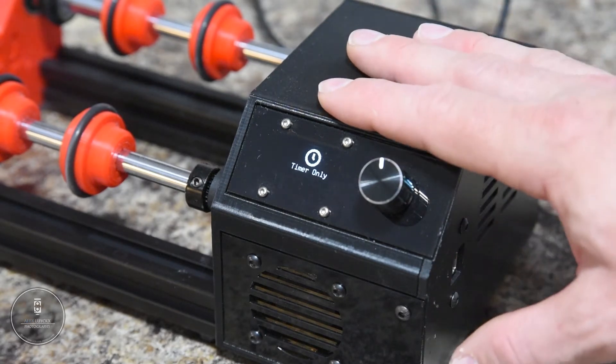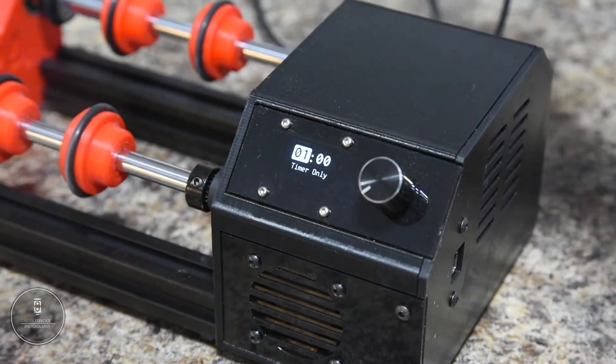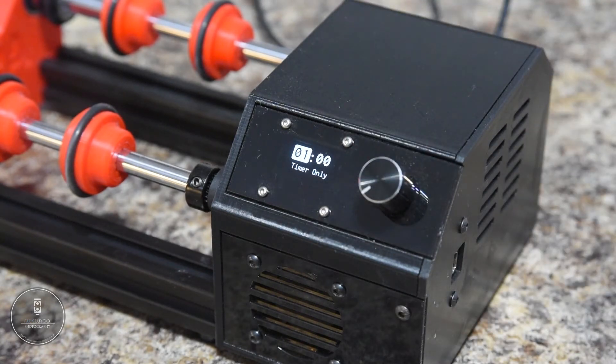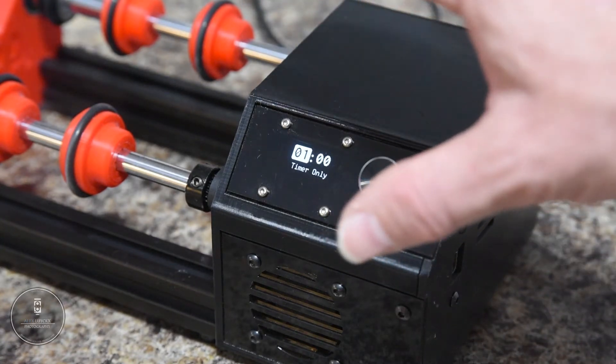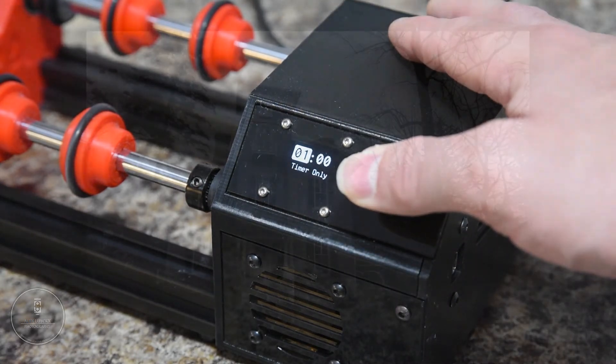And finally, you also have timer only. This is great because you can just set the timer and you're good to go. What's really great about all of this is that when you get to the last minute, it will send off a single chime. And when you get to the 30 seconds left mark, it will give a double chime — which means that whatever you've been doing, you can just turn around, start paying attention again, and get ready to swap those chemicals out. I use the timer section for my washing stage, which makes it really nice. And the results — well, they speak for themselves.